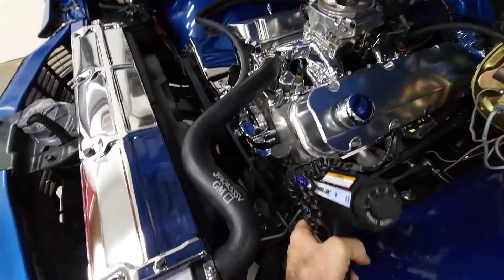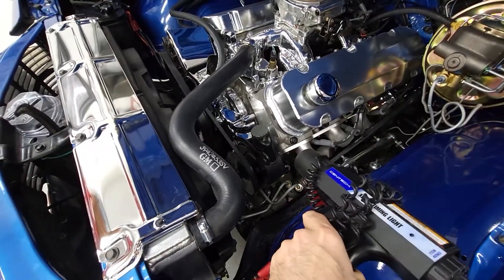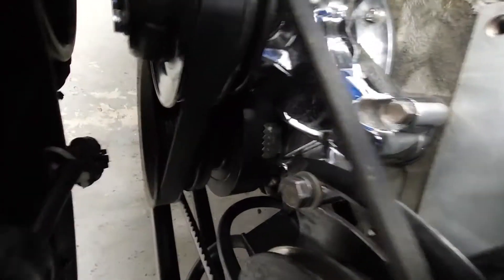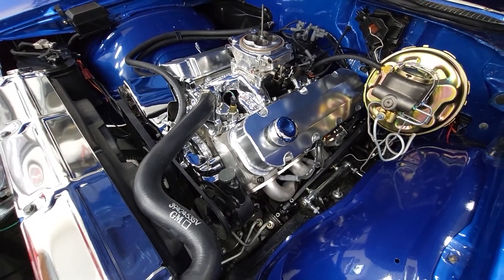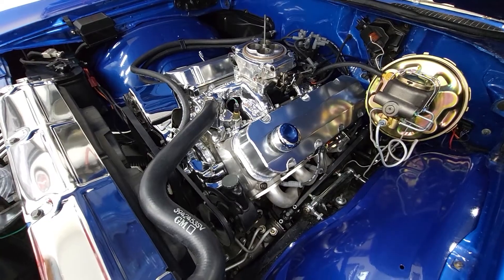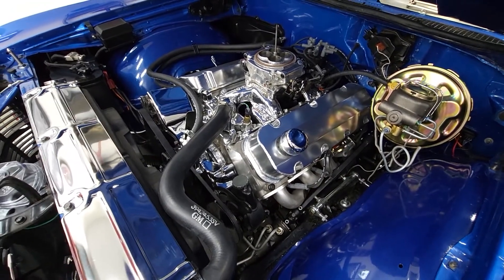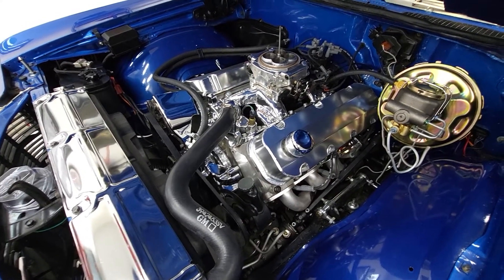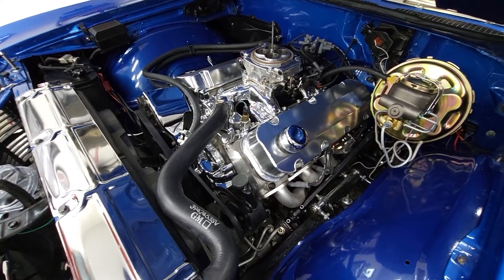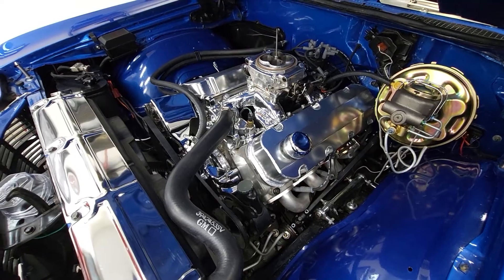You need to know your base timing — that is the one you set with the timing light. The paint on your application will say something like eight or ten degrees before top dead center. On this particular application, I have it set at 16 because I found this engine runs best on 36 degrees of total timing under wide open throttle. That is your mechanical advance plus your base timing. If you know your mechanical advance is 20 degrees, you bump your base timing down to whatever the difference is to get your full. A lot of engines like 32 or 34 degrees total, so you'd adjust your base timing down to 12 or 14 degrees to match.